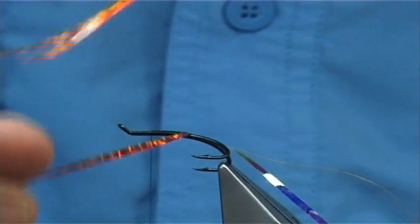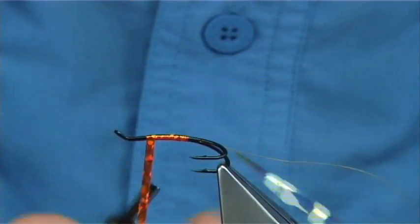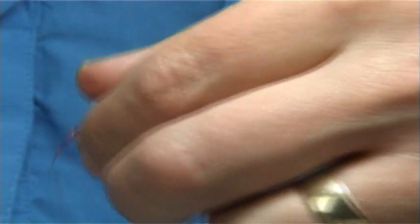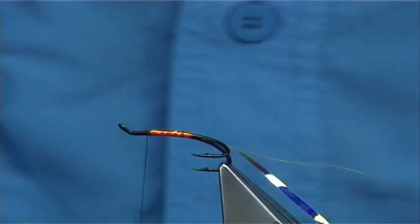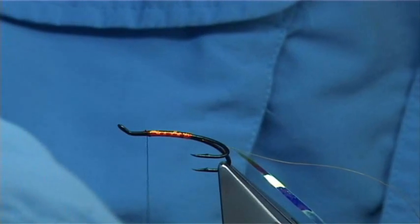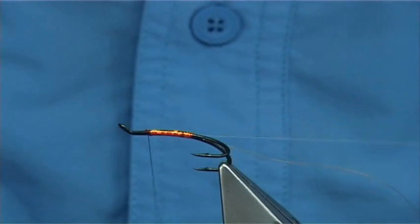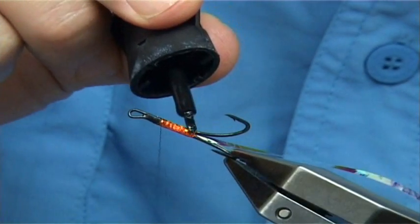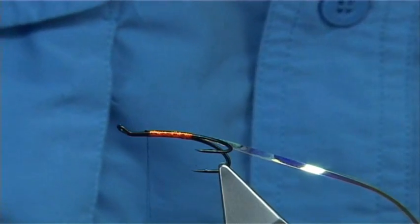Now bring your orange up first, bold and just slightly overlapping the last turn as you go up. Cross your thread and then two or three turns to hold. Now for the Mirage - really what I'm looking for this to do is to throw the orange through the Mirage. To help do that and make it contact, put some either varnish or superglue onto the body first - this is superglue.